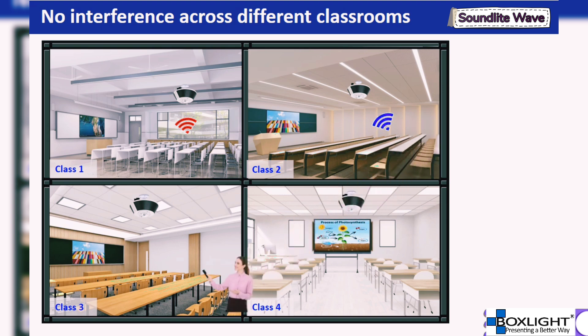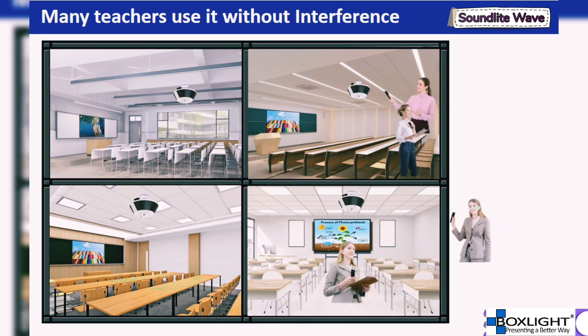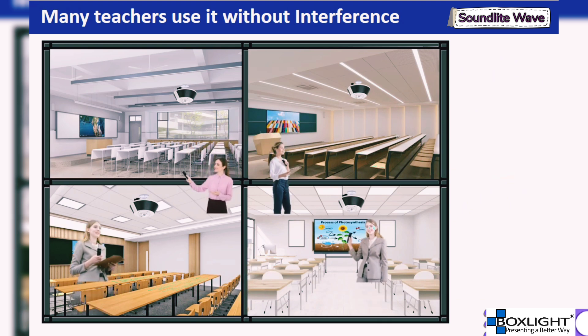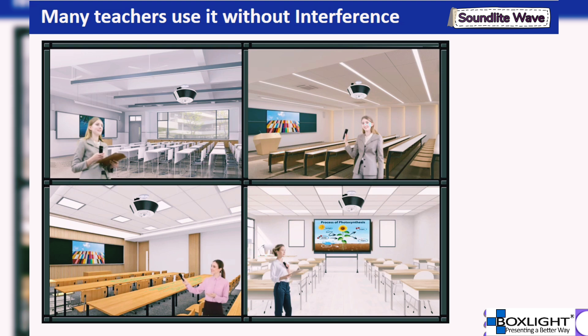After class, the teacher can simply press the power button again to turn off the microphone and leave. For the next class, the same steps can be followed to use the microphone in another classroom without any hassle. For school administrators, installing the same speaker in each classroom and providing the same type of microphone for all teachers allows all teachers to use their own microphones simultaneously in different classrooms without interference.